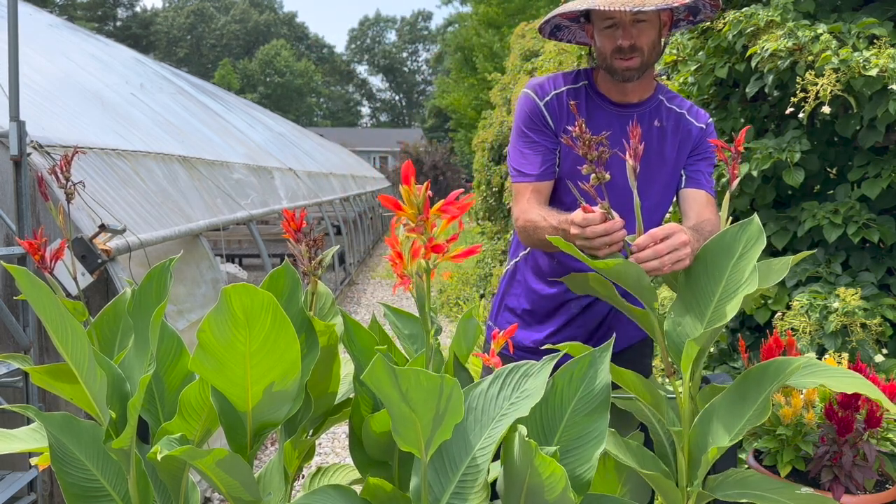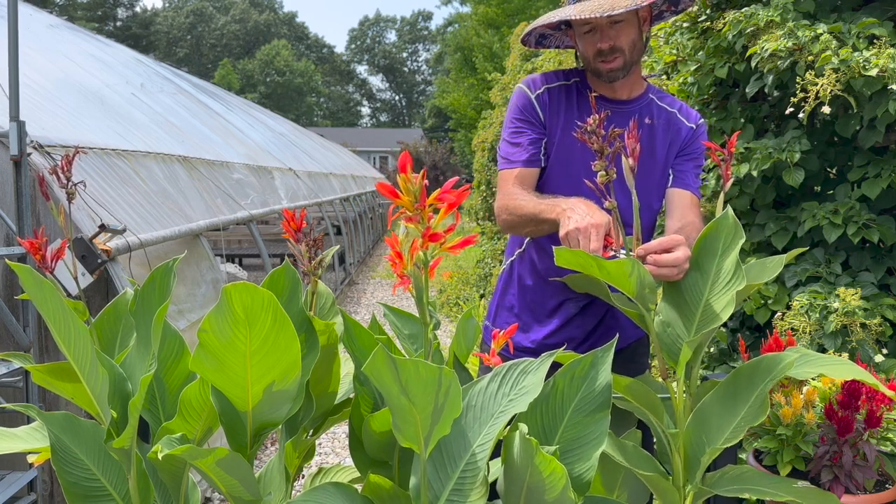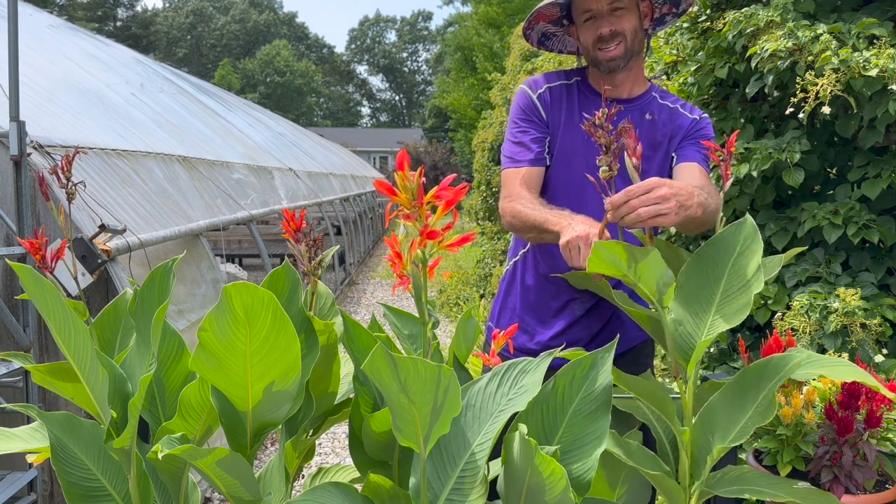Here's another really good example. I have two, so I let this one go and then I'll just go right down to the base about a half inch above the joint of the new flower and snip it.